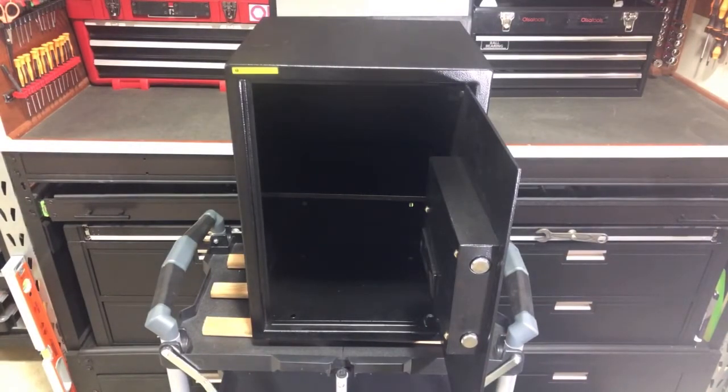So you can have that master code, and then each person can have an individual user code if you'd like. This is the TAC Life 1.8 cubic foot safe, model number 50SA. Thanks.